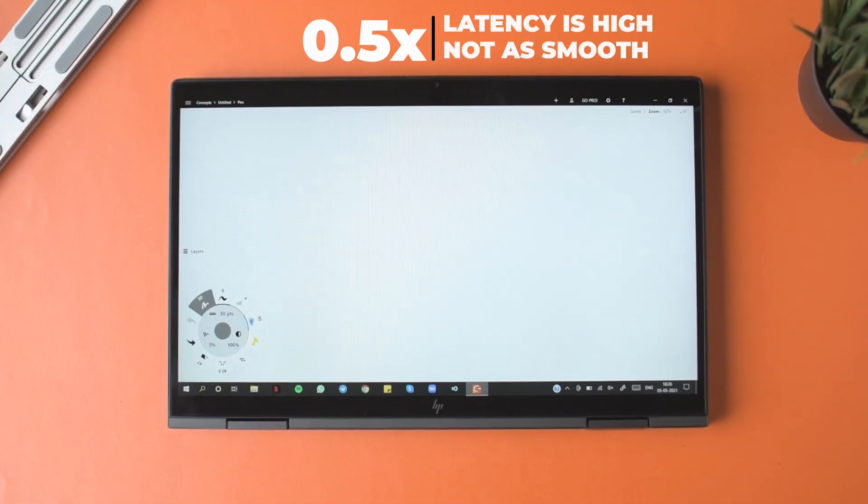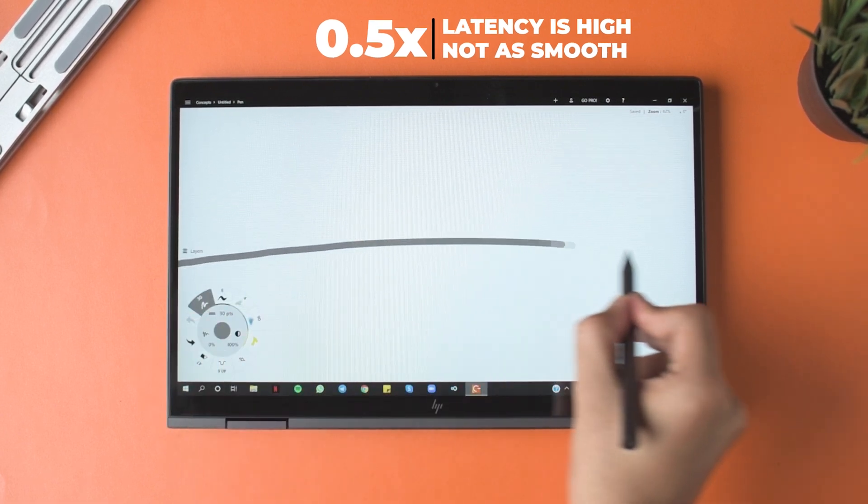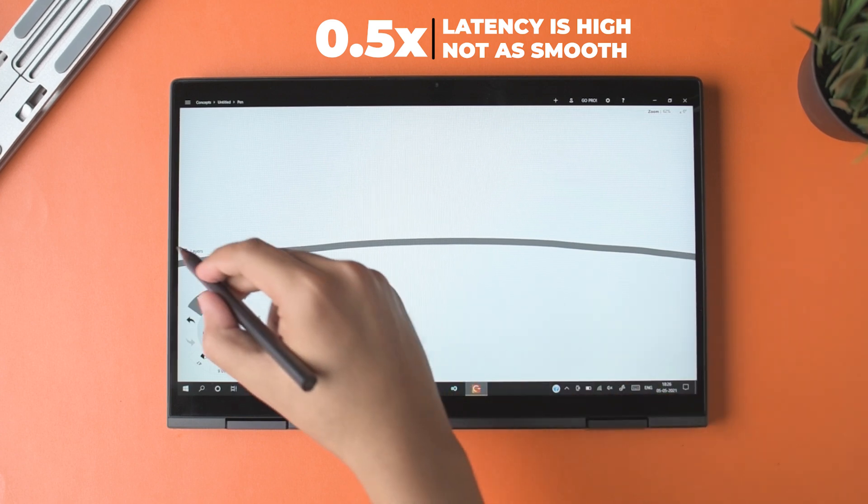If you're just highlighting text on a PDF or Word file, the pen works brilliantly. But for creative work I personally didn't like it as much, mostly because the screen has a 60Hz refresh rate and the touch sampling rate is not great. I'm used to my Samsung Galaxy Tab S7 Plus which has a 120Hz display and 9ms pen latency — the latency on this display is a lot higher, so when drawing it might not be the most convenient.